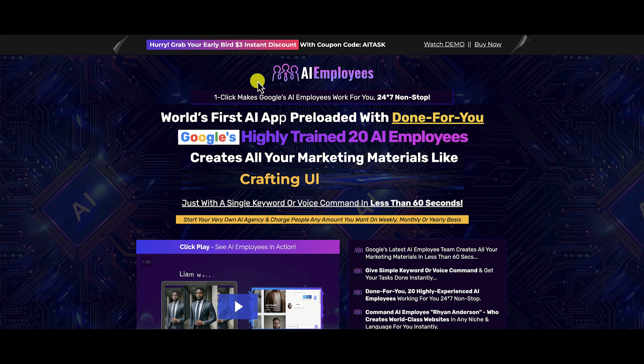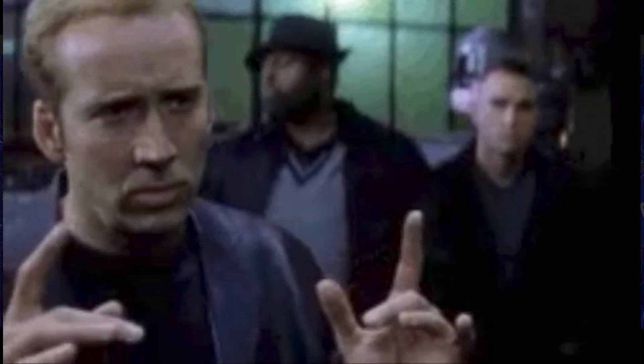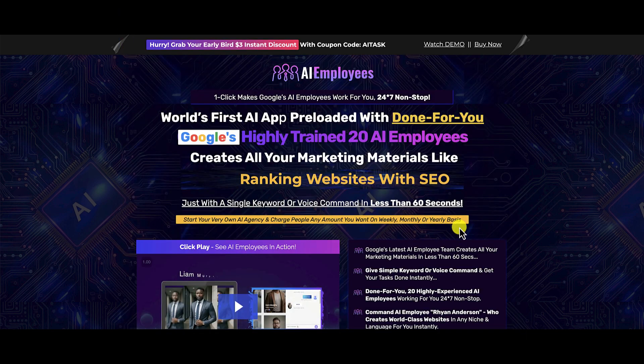So what is AI Employees all about? According to their sales page: 'One click makes Google's AI employees work for you 24/7 non-stop.' It's billed as the world's first AI app preloaded with done-for-you Google's highly trained 20 AI employees — creating all your marketing materials with a single keyword or voice command in less than 60 seconds. You can start your very own AI agency and charge people any amount on a weekly, monthly, or yearly basis.